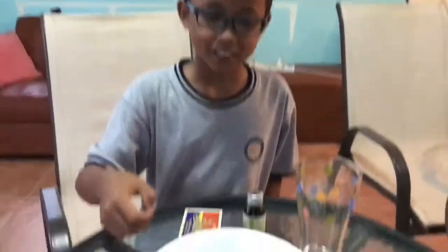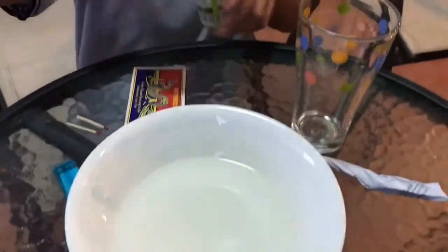Hello everybody, today we are doing an experiment. So we need matches and water with food coloring and some paper.